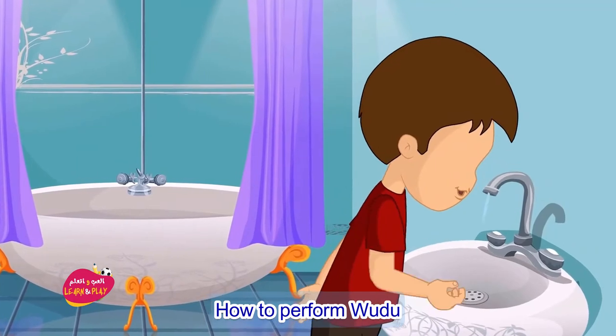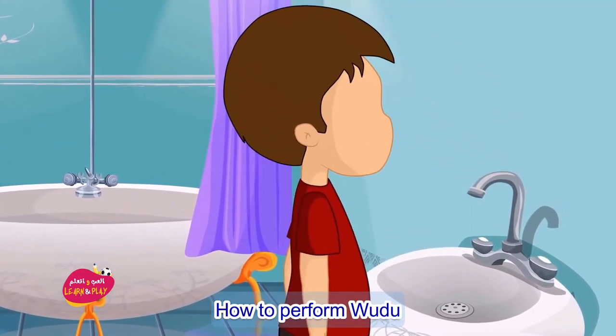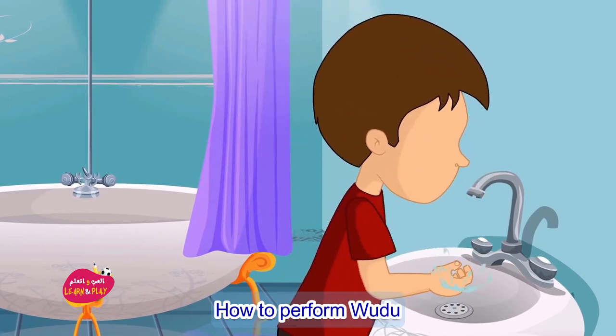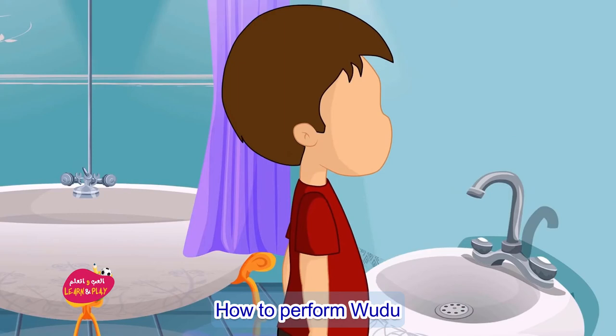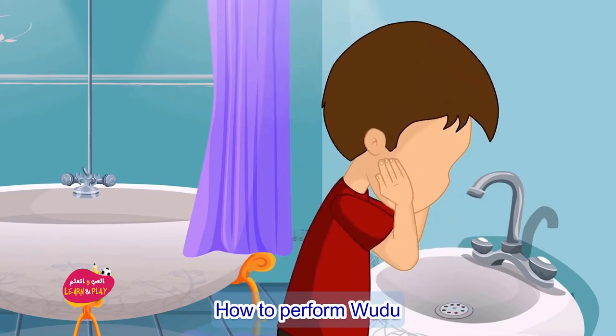Number three: next, rinse your mouth thoroughly with water three times. Number four: now it's time to clean your nose by sniffing some water in and out, in and out, three times.